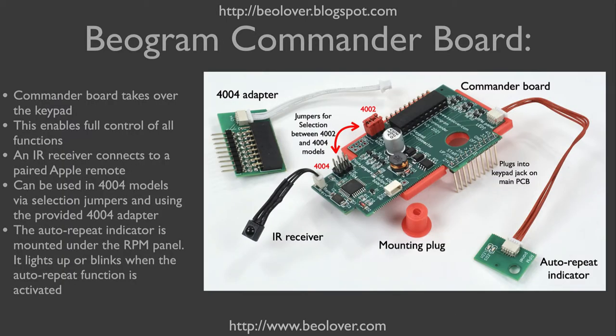This here shows the Commander board. It plugs directly into the keypad jack on the main PCB with this header. It is outfitted with an infrared receiver that feeds between the wood plinth and the metal enclosure of the turntable. This is how it interacts with the Apple Remote.